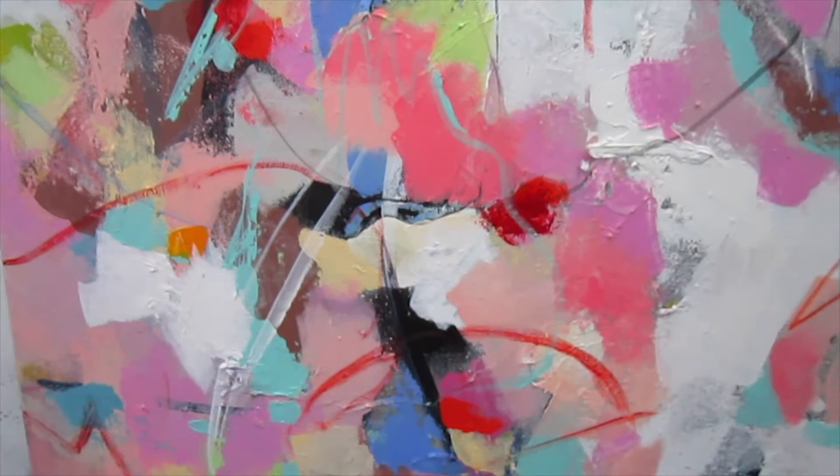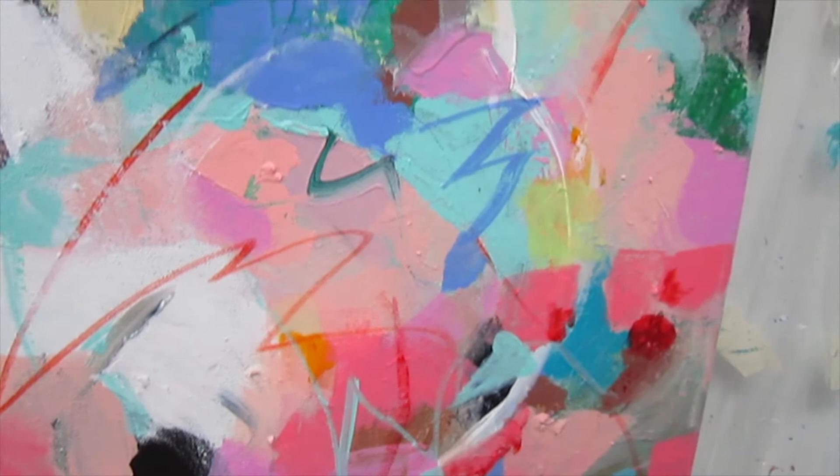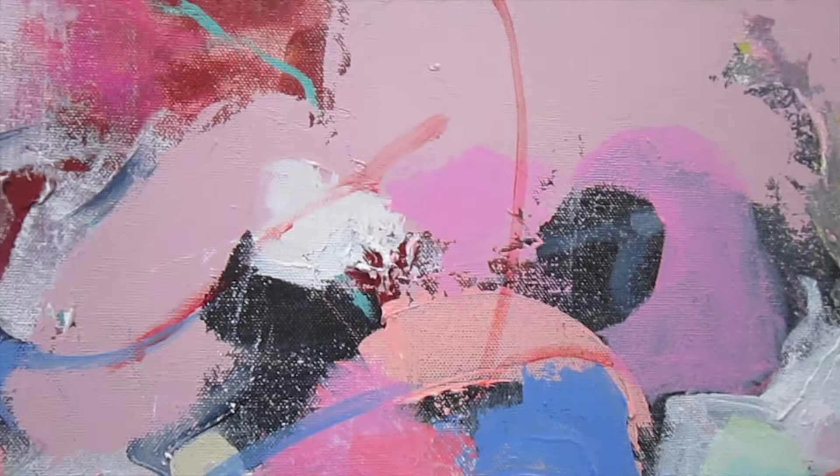I use Eva's pink all the time as a behind-the-scenes color. It politely steps back to let the other colors shine. It's the supporting actor who will give your painting structure and substance. Eva's pink is the space between neighbors, the creator of peace and harmony.